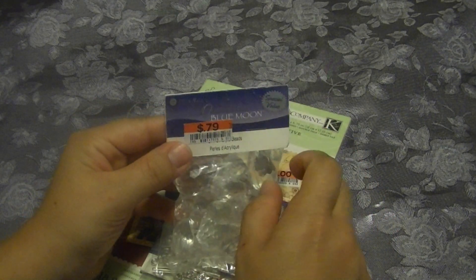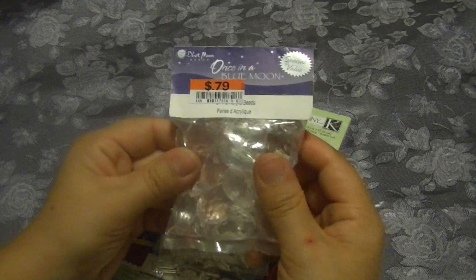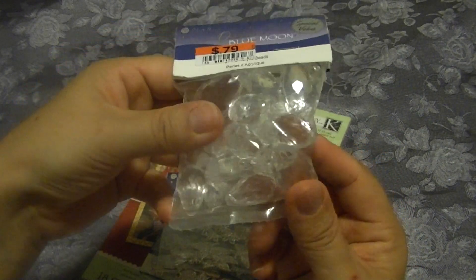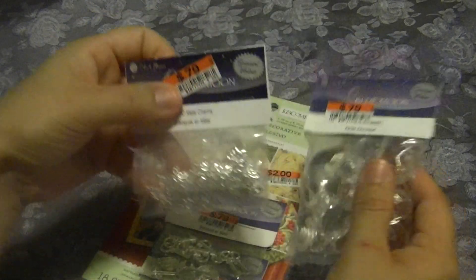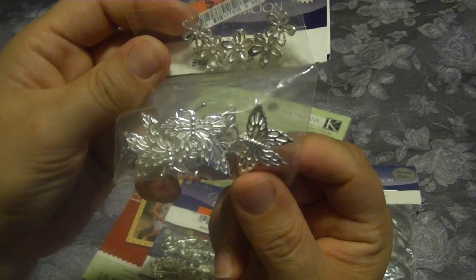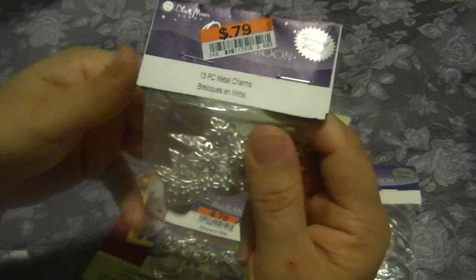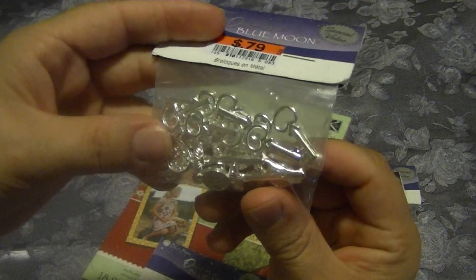I went to Big Lots and I found quite a few of the Blue Moon embellishments or metal pieces. I found these acrylic baubles - I thought they were so pretty and for the price you can't beat that. I also found what looks like bead caps and these butterflies, and of course at 79 cents I thought these are pretty.